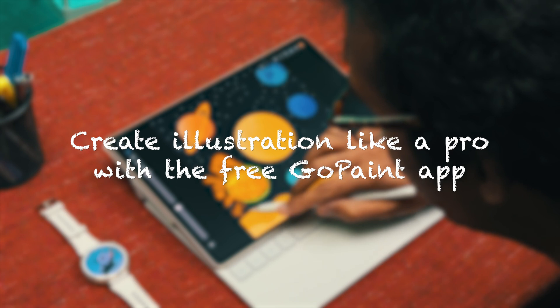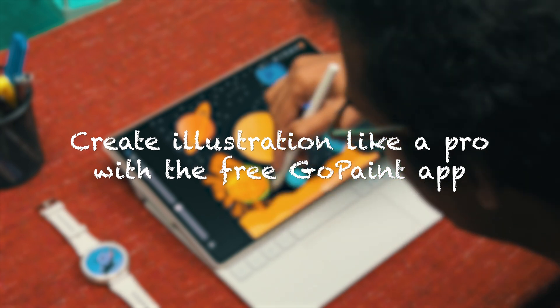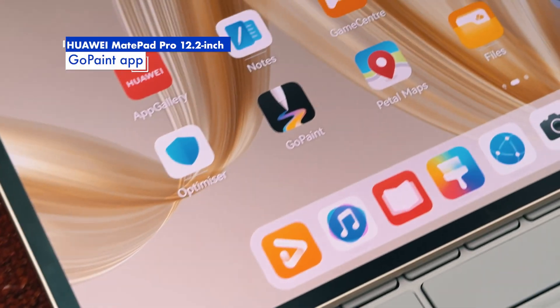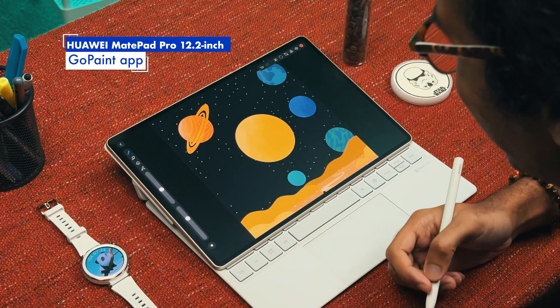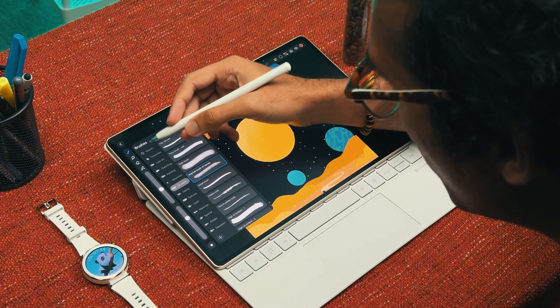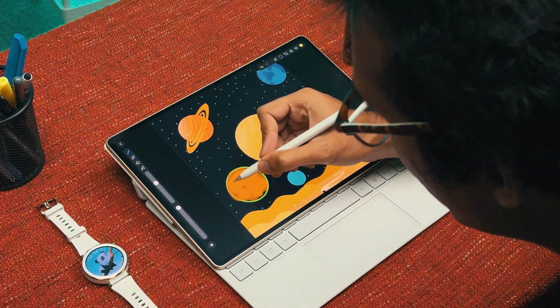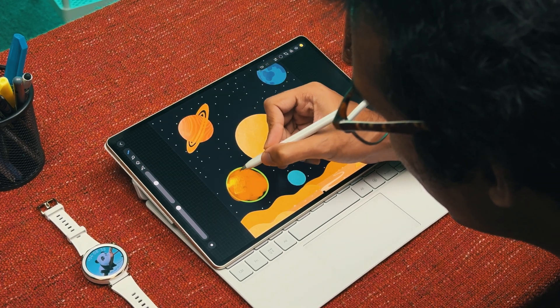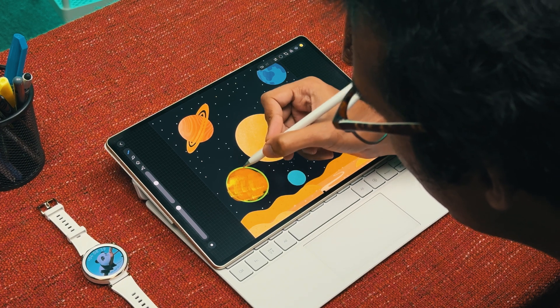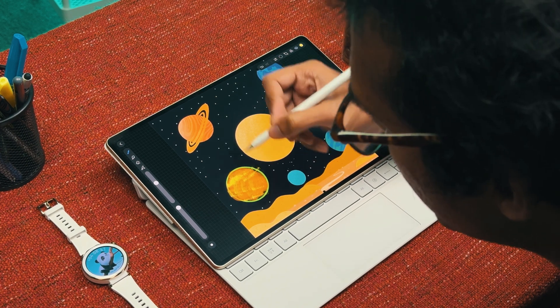Aside from executing productivity tasks, you can also use the Huawei MatePad Pro 12.2 inch for artwork creation using the GoPaint app — a feature-rich, professional-grade tool that allows you to create digital art illustrations and graphic designs. Included free of charge, the GoPaint app has been further enhanced and comes with an abundance of easy-to-use features.